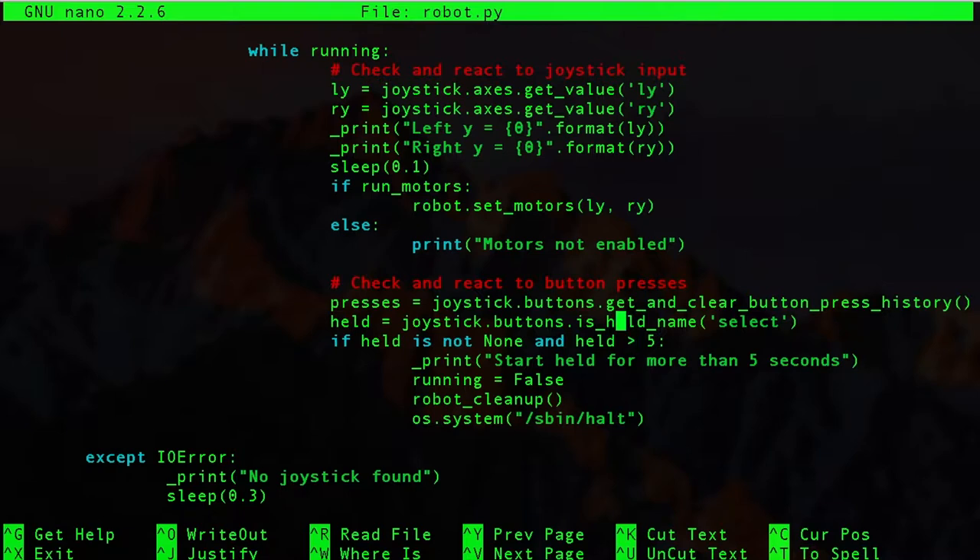This bit here detects a button press. I set a variable called presses which equals joystick.buttons.get_and_clear_button_press_history — a method from the inputs library. We can detect if a button has been held. I'm detecting if the select button is being held for more than five seconds; if so, we set run to false, clean up the robot (stopping the motors), and run the halt command to shut down the Pi. Normally I haven't got a Wi-Fi dongle on this robot, so this lets me shut down the Pi without running any commands — it's all done from the Rock Candy controller. I've also got a crontab script that runs on boot and automatically starts this program.